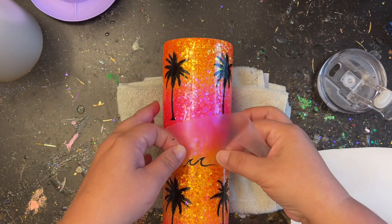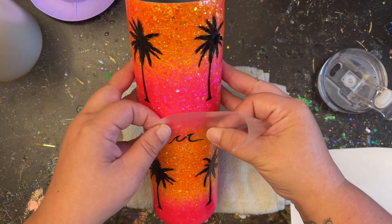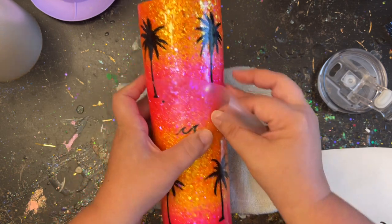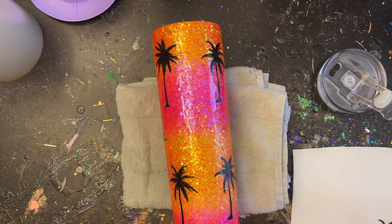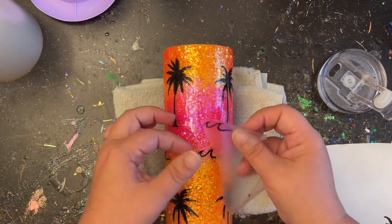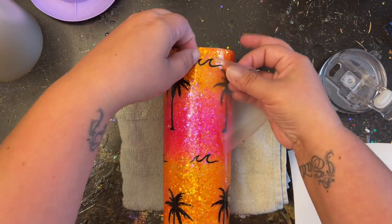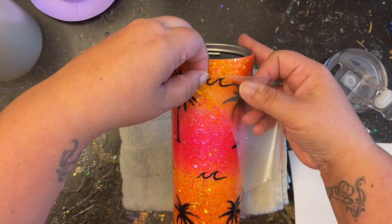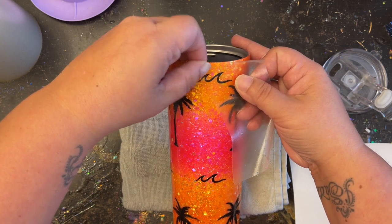After getting my trees lined up, I'm doing the same concept with my waves. I went right through the middle and put one wave right in the center between all the trees, then continued that process all the way around. Once the center was done, I came through at the top and lined everything up, making sure every single decal was about the same distance from the top as I went around, then moved on to doing the bottom as well.